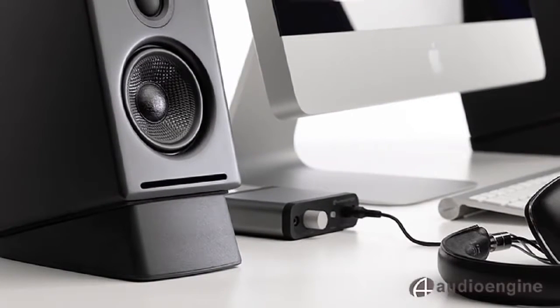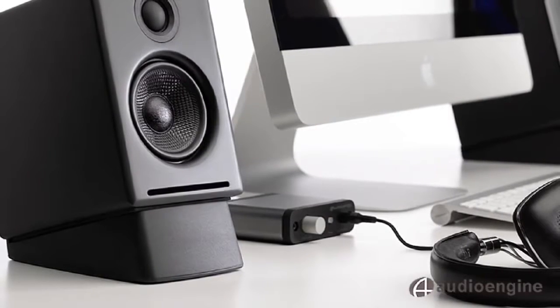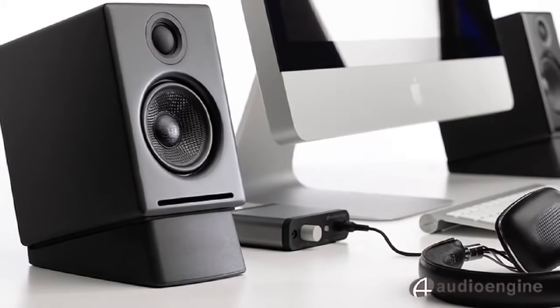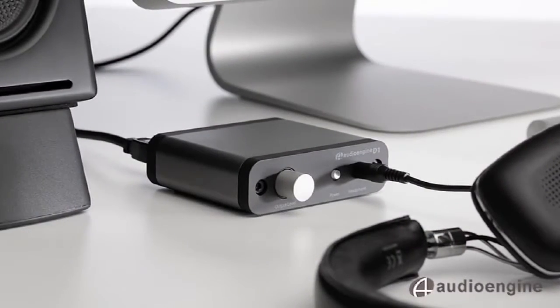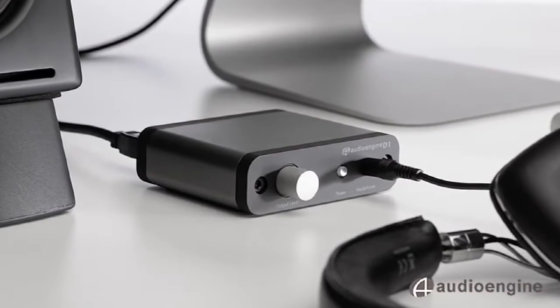AudioEngine is one of the leading companies in computer audio, and our goal is to introduce people to a high-quality listening experience at an affordable price. We love computer or digital audio because of the convenience and simplicity, but we love analog amplifiers and our speakers because of the warm sound. The challenge is to convert music from a digital format to analog without sacrificing any audio quality.